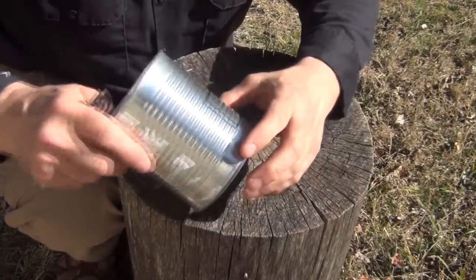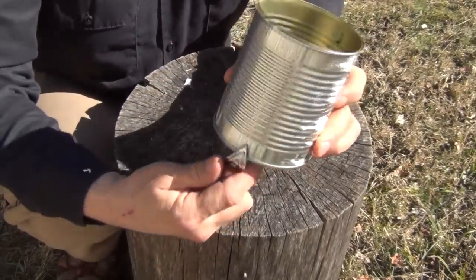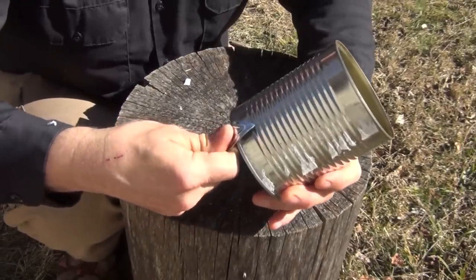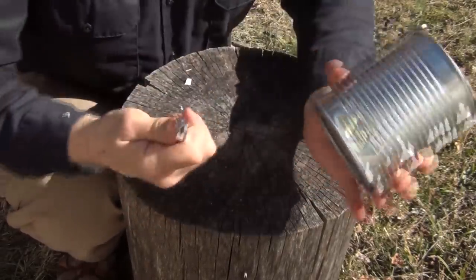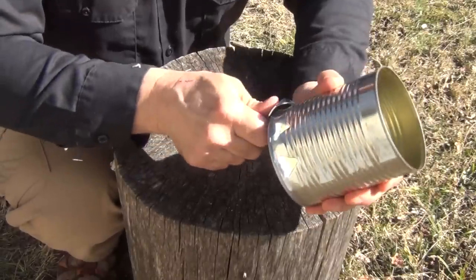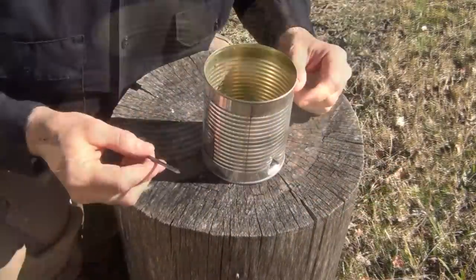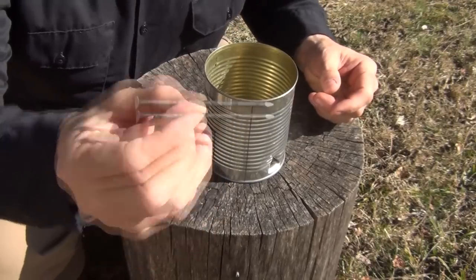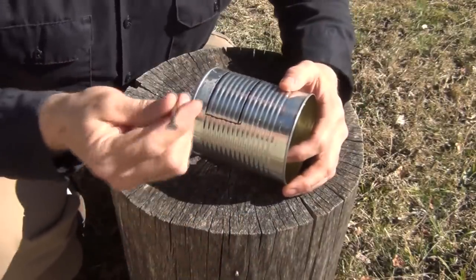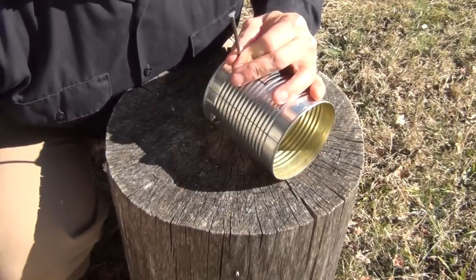Once we get that marked, we're going to turn the can around backwards, exactly opposite to where the feed hole is. And we're going to take the church key and put three holes in the bottom — one right in the center and then one on either side. I forgot to mention in the tool list, but you're also going to need a large nail. This is a 16-penny nail that I flattened the head out, that I carry in my wallet so I can make emergency projects just like this. And then we're just going to punch through this.